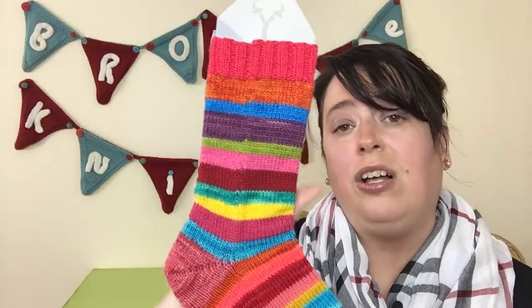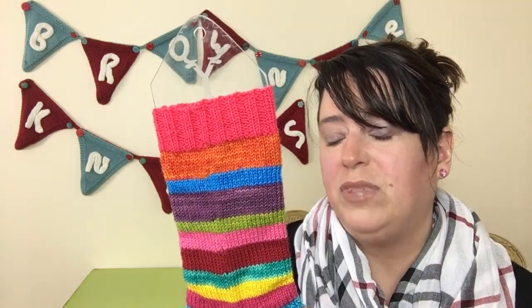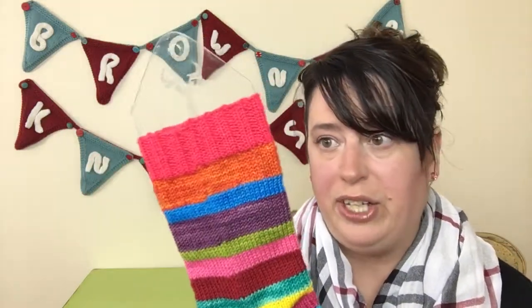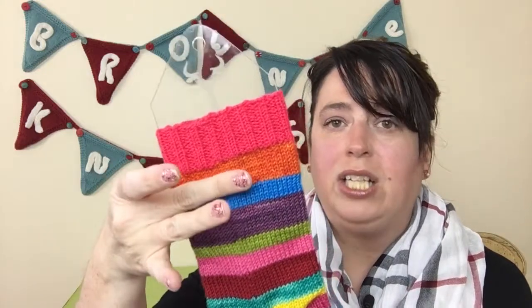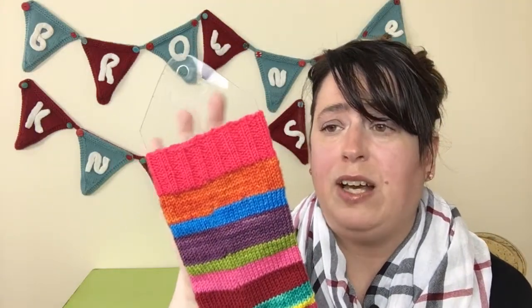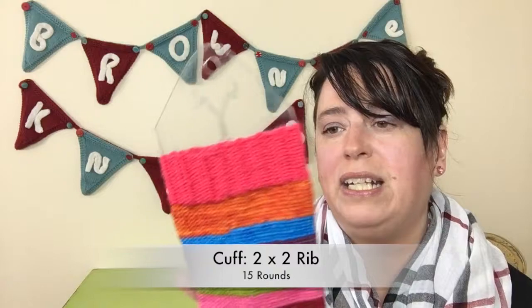It's all fingering weight yarn - if you look at all the different yarn labels they all say fingering weight. However, as you work with fingering weight yarns, there are some that are thicker than others; some are one-ply and some are four-ply, so you'll have some variation. But once I block it out it'll be fine, it'll all meld together. I always make myself do at least 15 rounds of rib for my cuff because I really hate doing that section, so I make myself do 15 no matter what, and never fewer than 15.